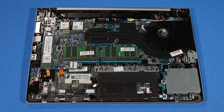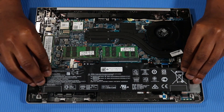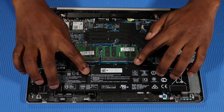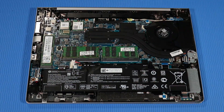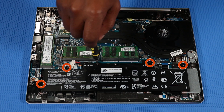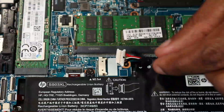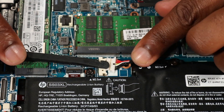Replacement: Place the front edge of the battery under the retention tabs and position the rear edge of the battery onto its alignment pins on the top cover. Replace the five 4.5 mm T8 Torx-head screws that secure the battery to the top cover. Reconnect the battery cable to its connector on the system board.